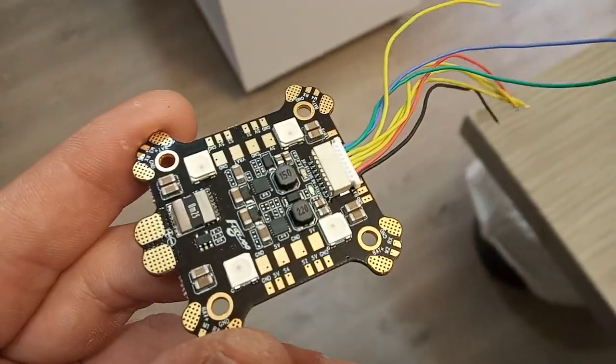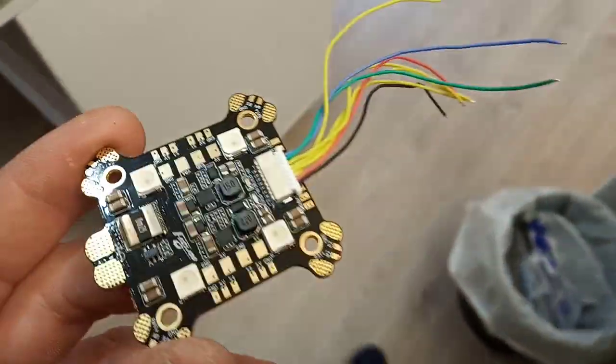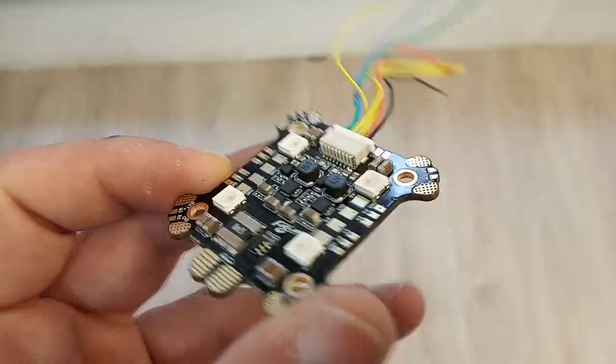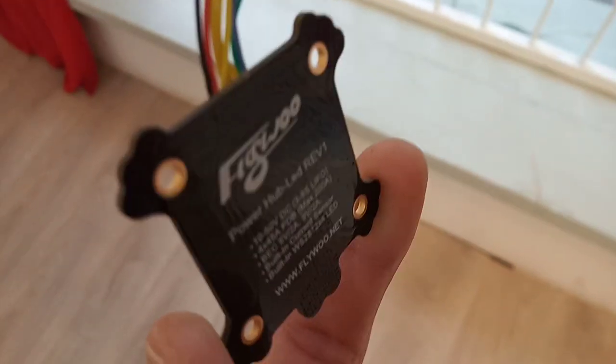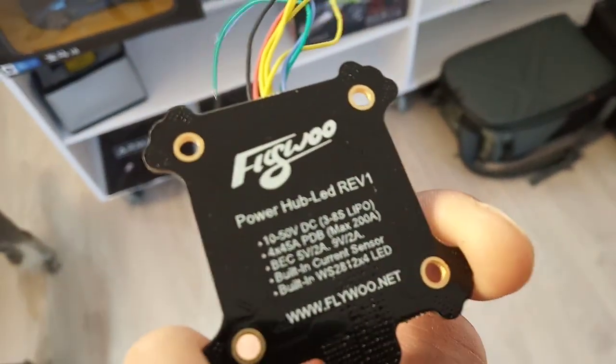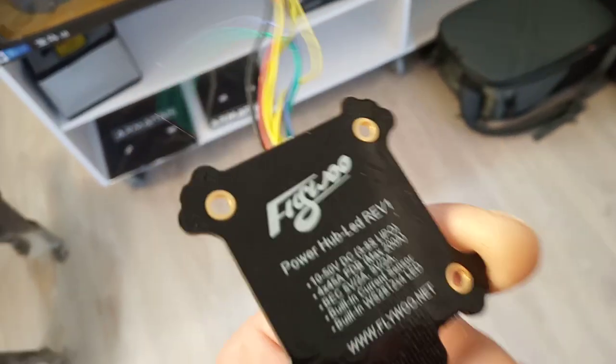How are you doing guys? This is FBVist. I want to show you today something very beautiful that I have. It's new at my shop. It's called the FlyHoo Power Hub Lead Revision 1.